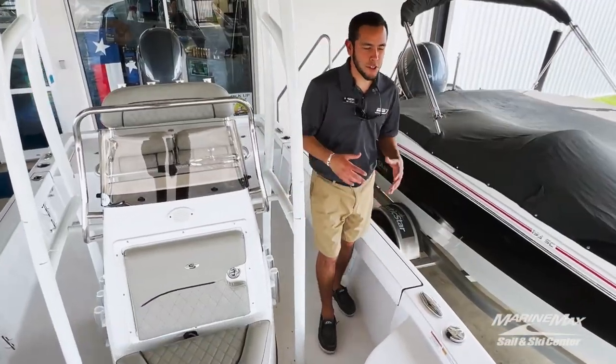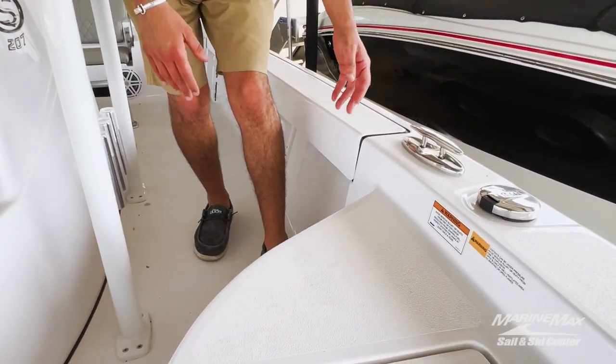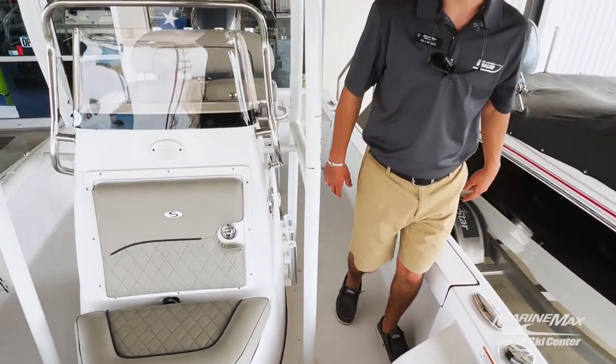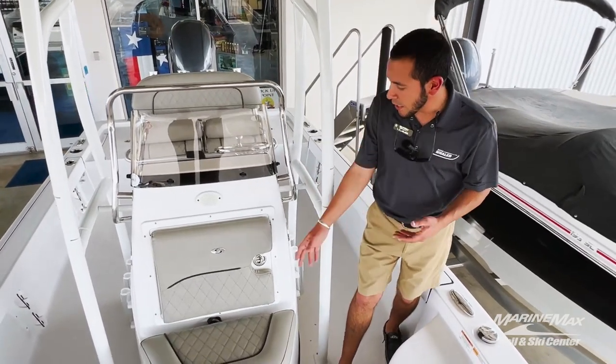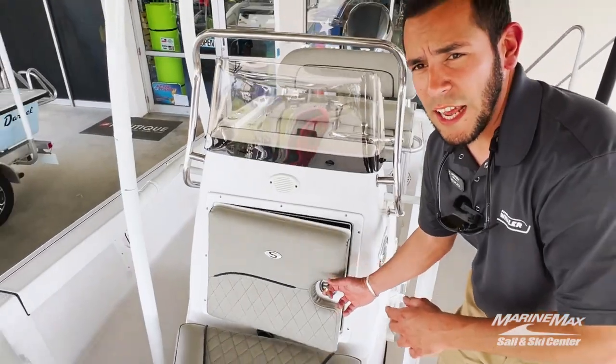A couple of cool features on this boat are the pop-up stainless steel cleats. That's really nice when you're just tied up doing some fishing — you don't have a permanently fixed cleat there to stub your toe on. Another cool thing is it's equipped with four JL six-and-a-half speakers.